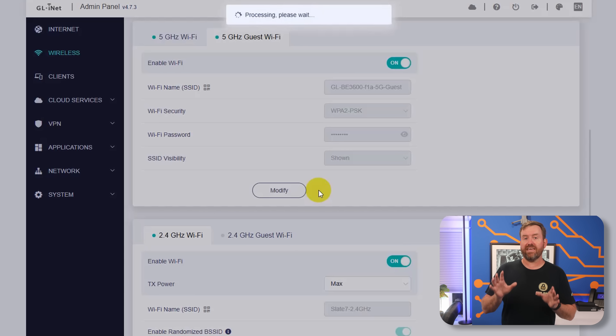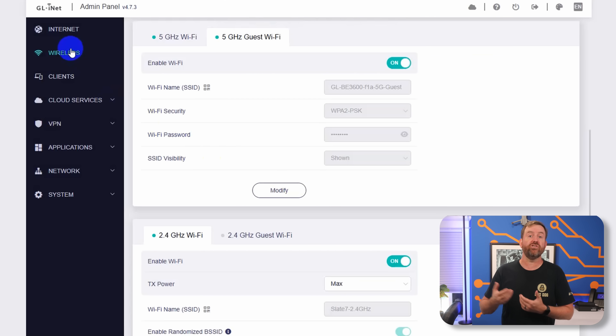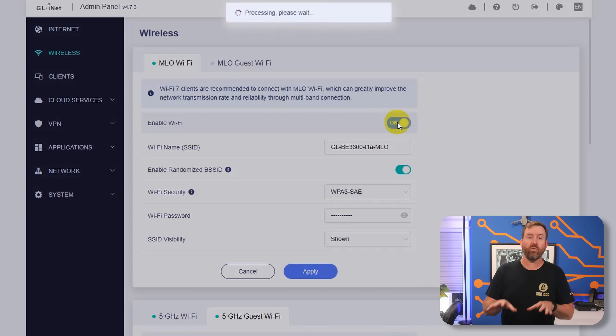Now if you have Wi-Fi 7 capable devices, you may also want to enable the MLO SSID. Compatible devices such as newer smartphones, when connected to the MLO network, are going to be able to transfer data across both the 2.4 and 5 GHz wireless bands simultaneously.